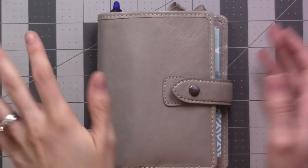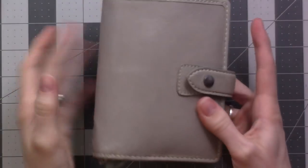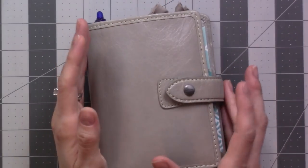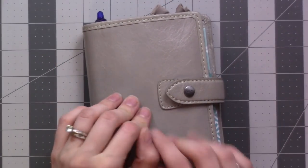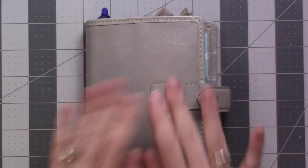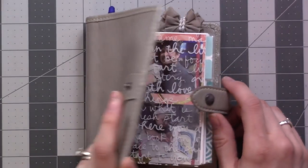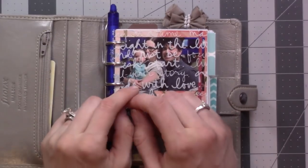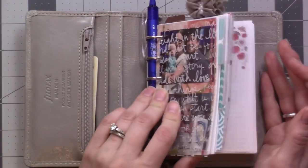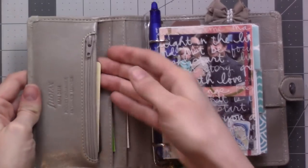Hey guys, I've been really looking forward to filming this. I'm going to do another flip-through of my Filofax Malden in the color Stone, pocket size. I've been in this planner since November, but I recently did some new stuff I wanted to show you. There's going to be a lot of pictures of my baby because I got an HP Sprocket printer for my birthday and I've been using that a lot.